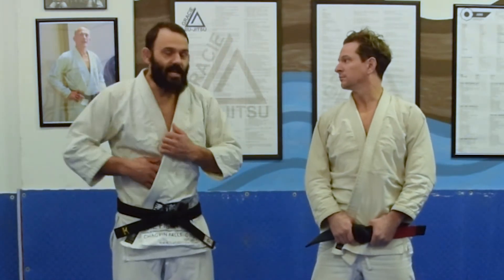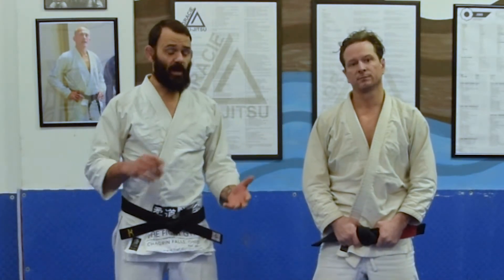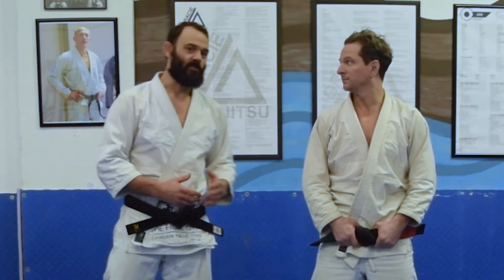This is a really nice version of the ko soto gari. Works really, really well, and works well against the guy who might already be thinking he's gotten away from this tie-up — he thinks he's a little bit slick, but I know better. So give it a try, let me know what you think, and tune in next time for the fourth and final installment of our judo throws from the Russian Tie series.